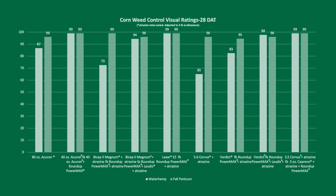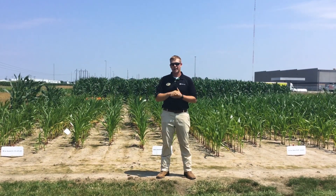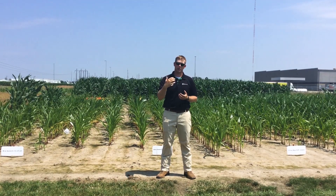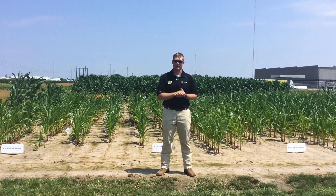The 80 ounces of Acuron gives us our full load of that HPPD chemistry, which is very effective and does a very good job. However, in a system like this where the corn behind me had to be replanted, it really limits our options in a replant scenario — we don't have much of an HPPD option left to use in that post trip.